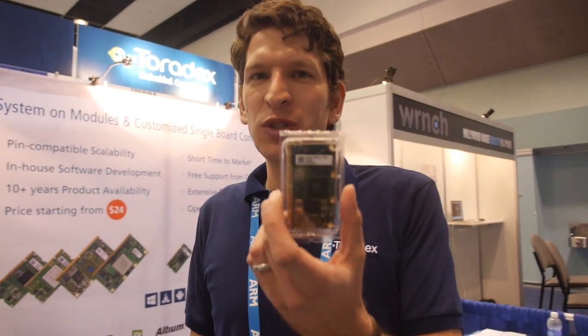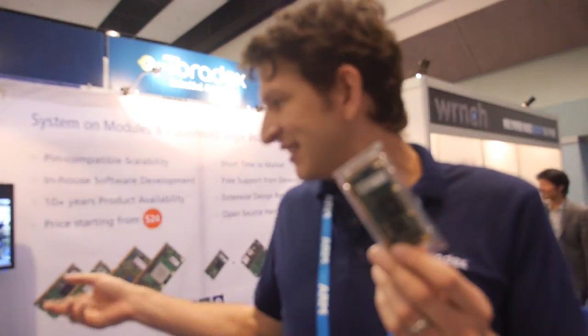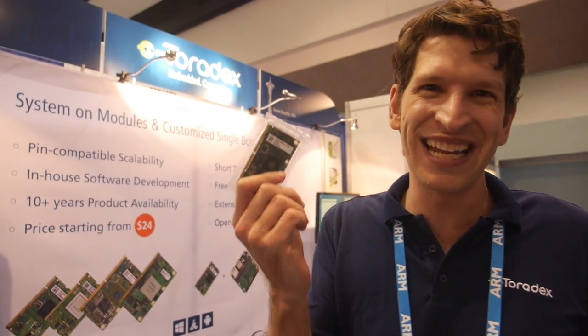We really focus on the modules and the operating system, and then our customers and partners design the carrier boards. We have an ecosystem to help with everything around that. You can also use one of our standard carrier boards — it's fully open hardware, so you can download the full Altium design files from our website and modify them. We do schematic reviews, we have a developer website with over 800 articles, and we're putting up a forum very soon. We're very committed to helping you succeed, because if you're not successful, we can't sell you modules in volume.